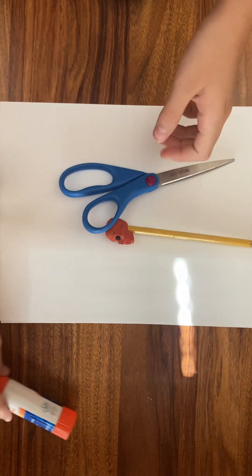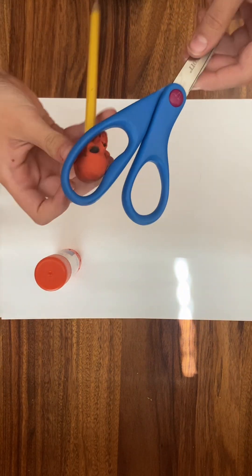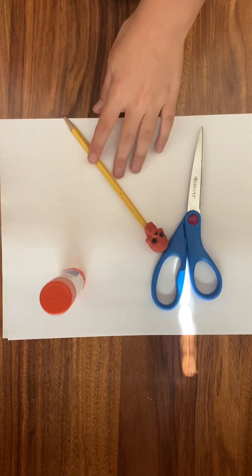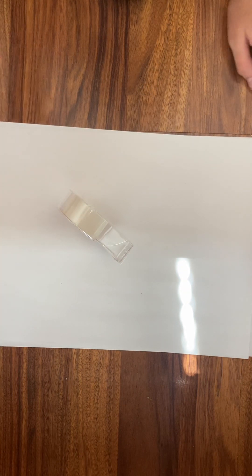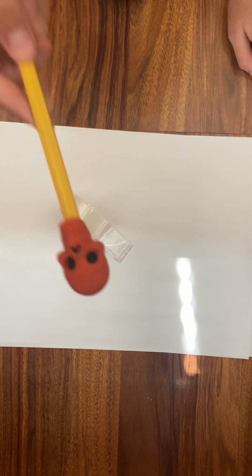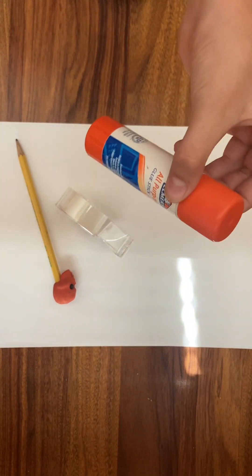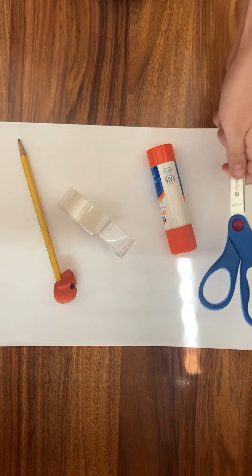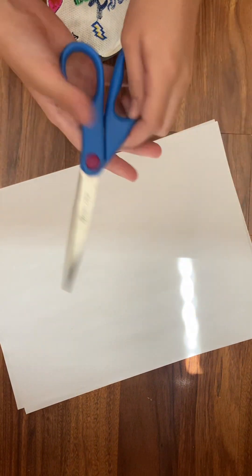Hello! I told Miss Pitts I would be teaching a lesson on how to make a dragon, and she told me to make a video at home, so I'm doing that. The materials you need are: paper, tape (optional but recommended), a pencil, a skull eraser because it's spooky season, a glue stick, and scissors — be careful with those.